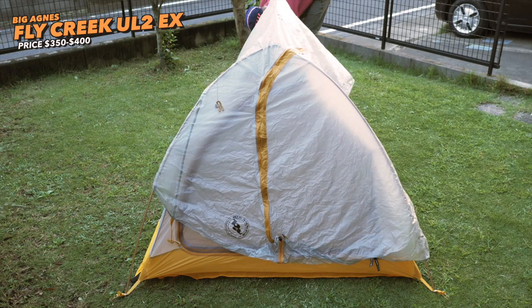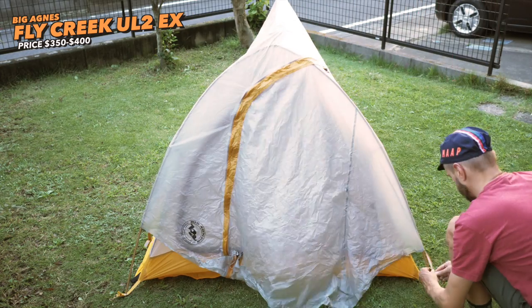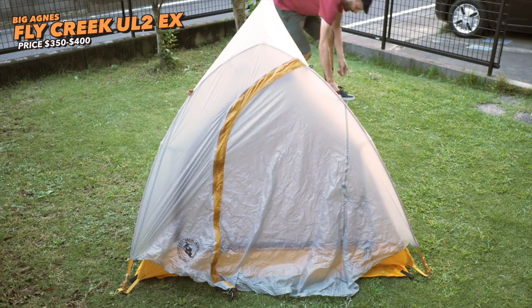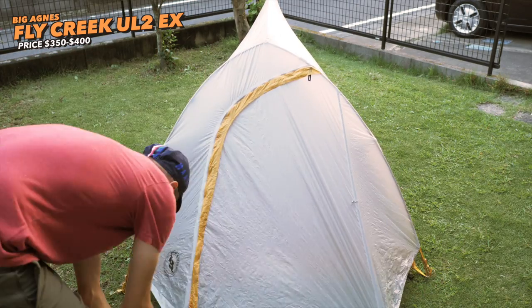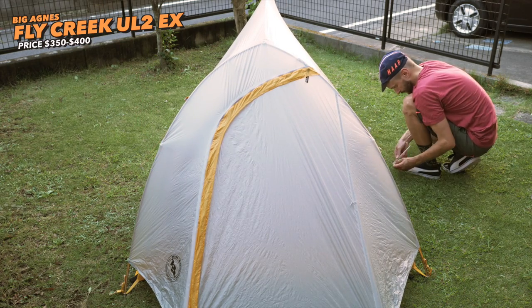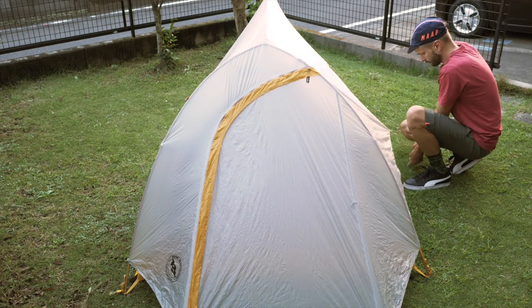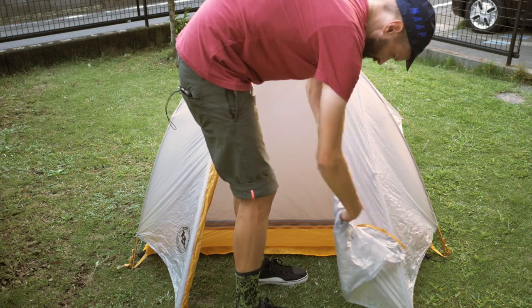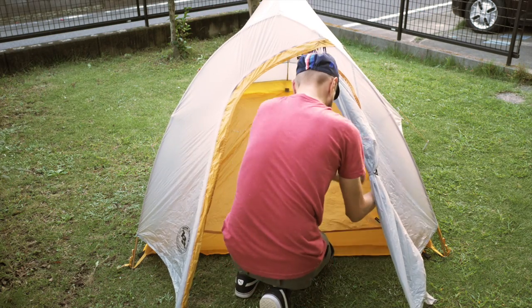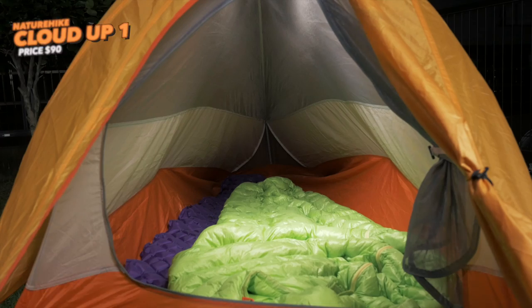Remember though that the Big Agnes tent is a two-man tent and the NatureHike is only one-man, so there will be some slight variations. I do think you can definitely feel the difference in material between the tents — Big Agnes definitely feels a bit more premium, fits a little bit better at every corner — but still, the NatureHike is not bad in any way.